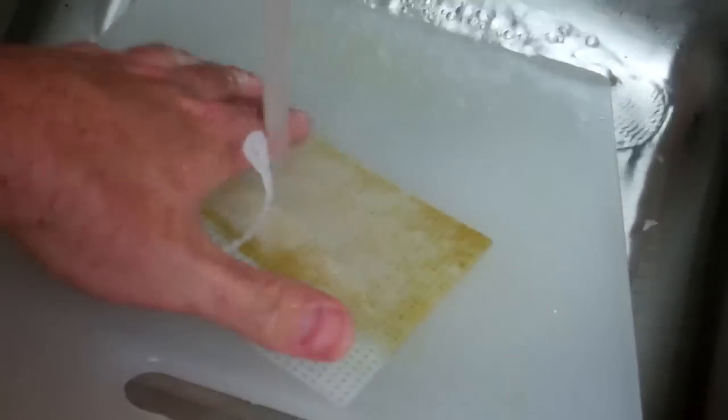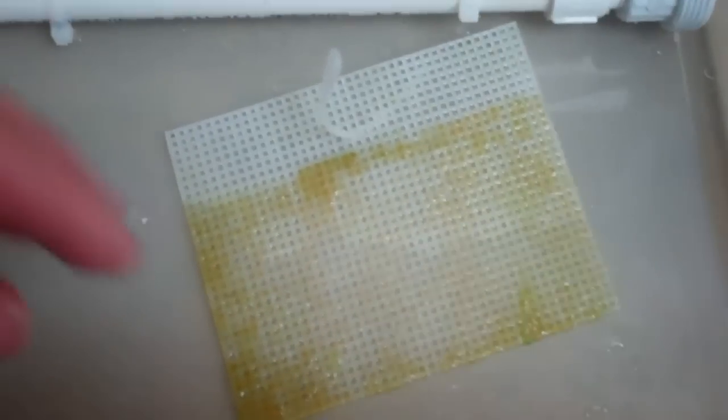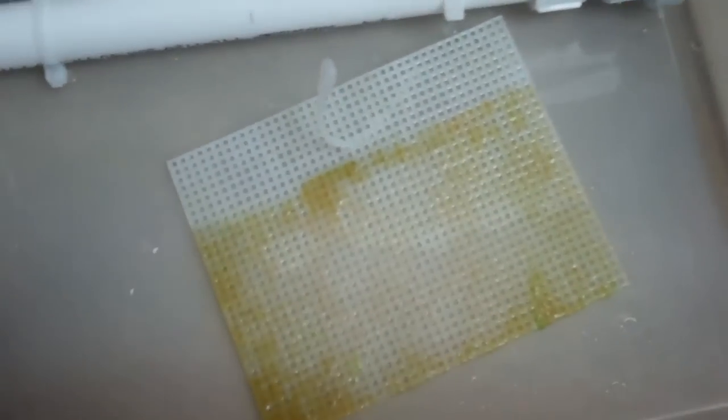I'm actually rubbing this pretty hard. If you have a screen that's zero growth, you would not see this level of attachment. This is a couple weeks' worth of the screen sliming up, similar to what your pipes do. That's it — put it all back together.